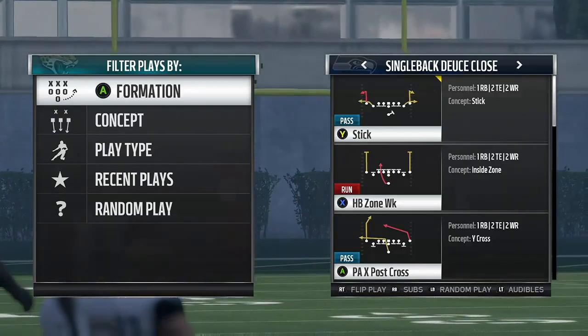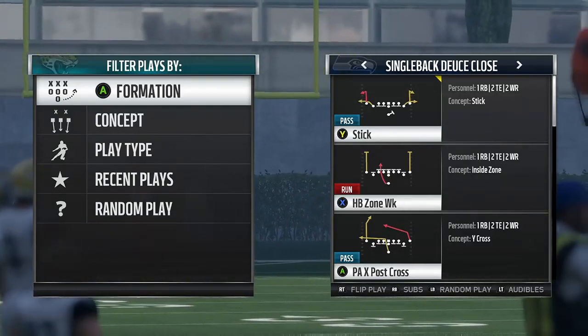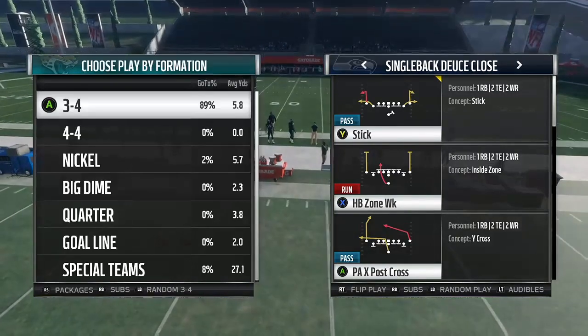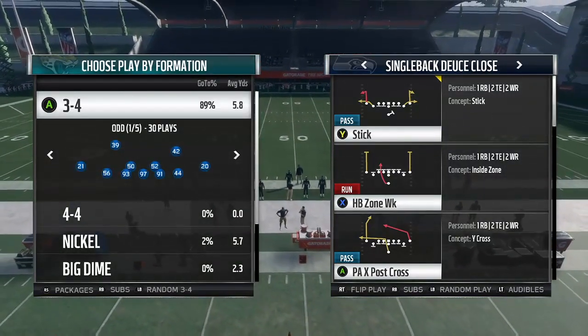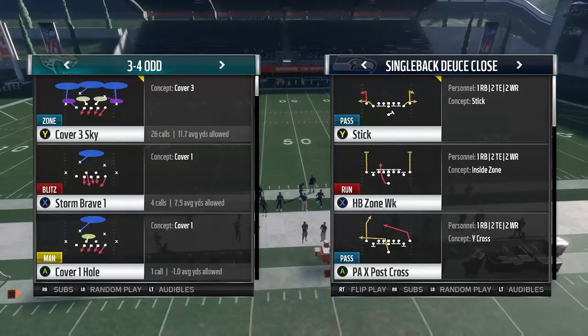What's up guys, it's Rosie here from MaddenSchool.com, and I am back with another tip video for you guys. This one is in the 3-4-odd in the Baltimore Ravens playbook, and it is specifically how to stop deuce close.